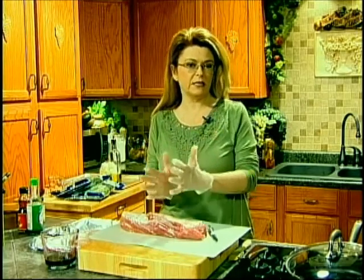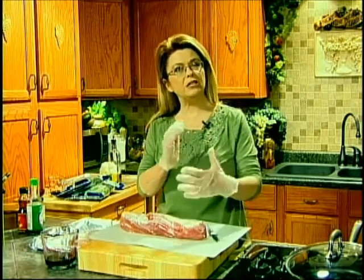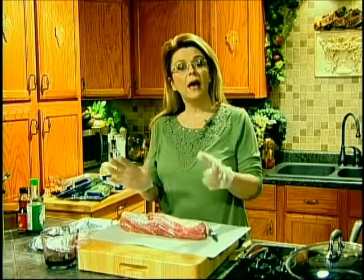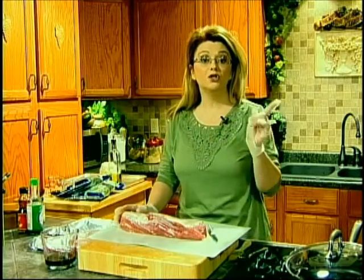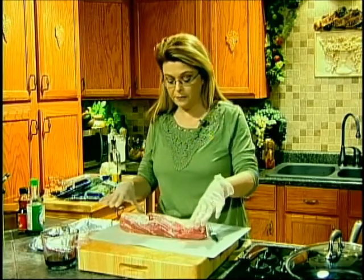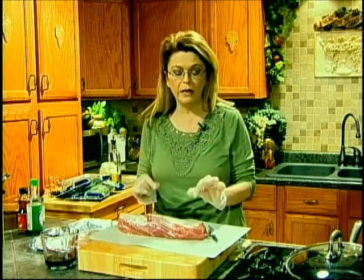Today we are going to make one of my favorite pork tenderloin dishes. It's a hoisin and sesame glazed roasted tenderloin. To go alongside that we're going to have some rice, a sauteed spinach and kale and chard mixture, and roasted cauliflower. I have my oven preheated to 425 degrees.